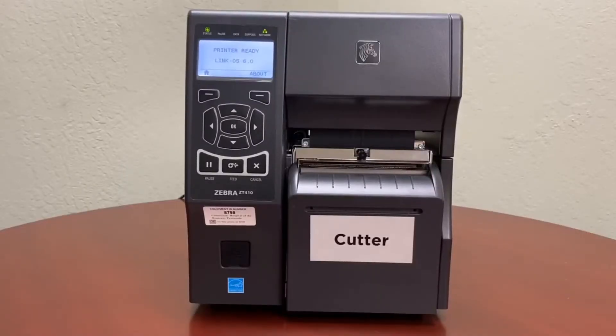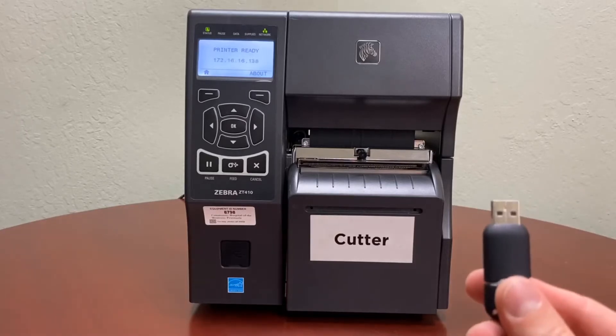Hey, this is Mike with Calciera, and today I'm going to be showing you how to update firmware on a Zebra printer. This works across the ZT400 series, ZT510, and ZT600 series. There are several ways to update your firmware — you can use the Zebra form and downloader, or you can use a USB port.